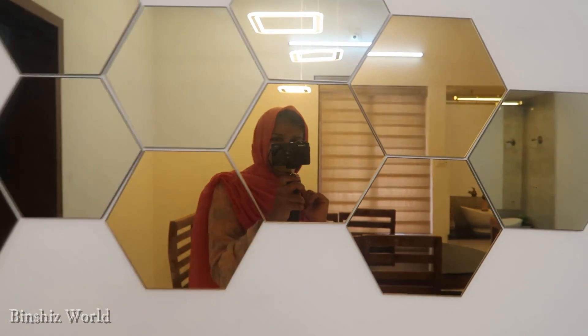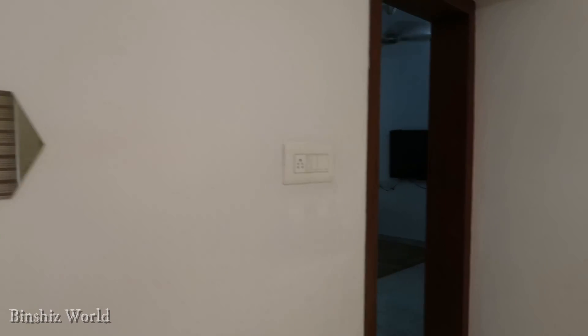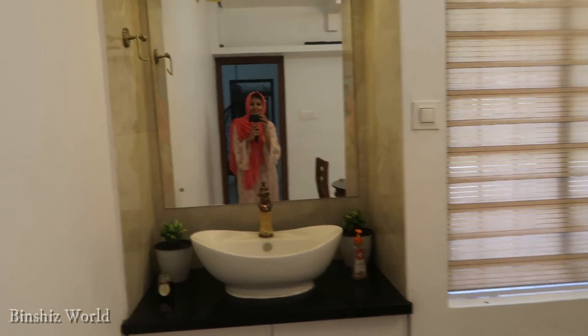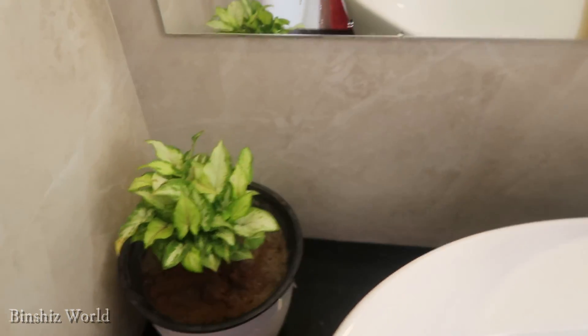I will set a wall. I will set a mirror here in a hexagon shape. I will set a washing area and a full light mirror in the room with a side light.